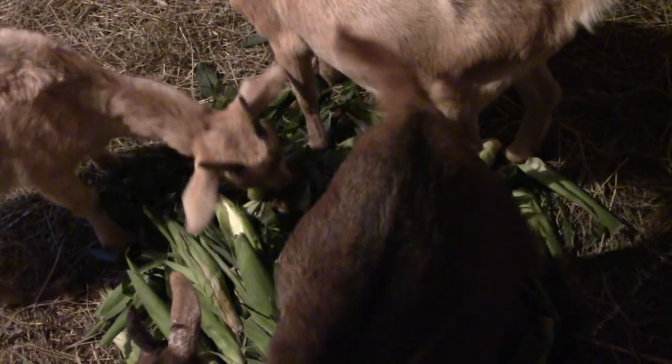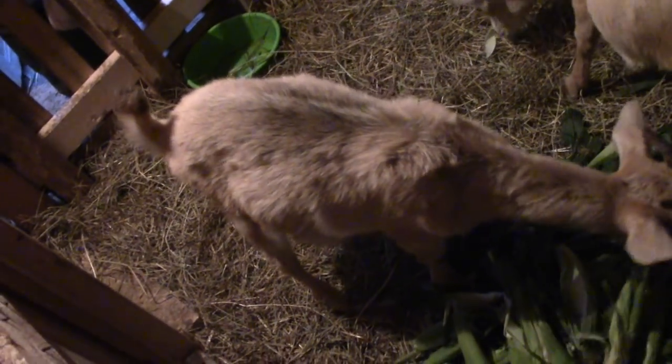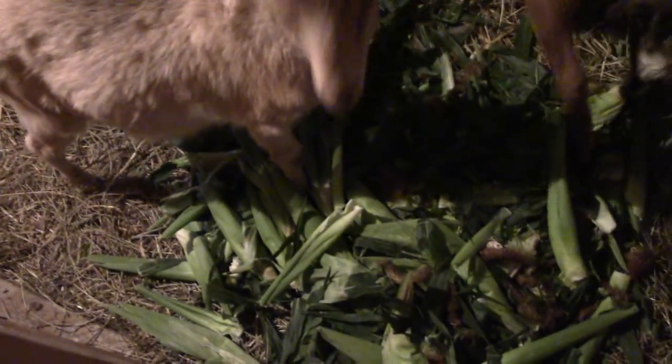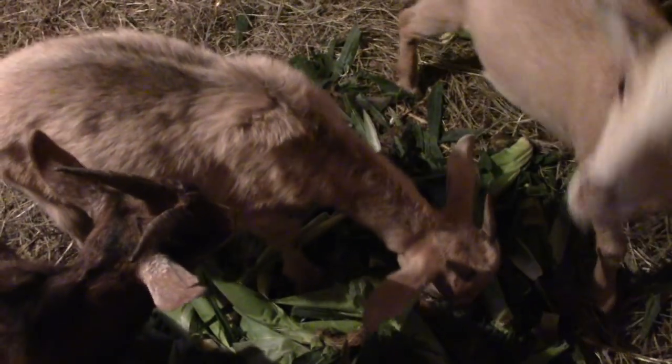They get hay every day, and they get oats every day. But just because they don't go outside — look at the winter coat Spice is getting! They're going to go outside to get shade. She's getting shaggy. They'll be going out for a little bit before winter — they'll get some time outside. As soon as I get the paddock, I'll lock it up and clean it.